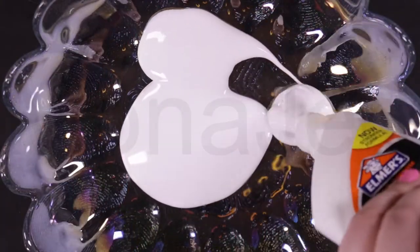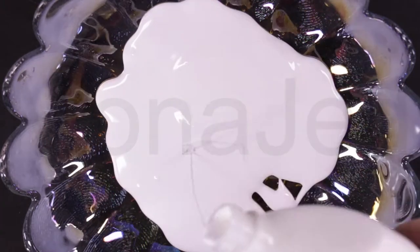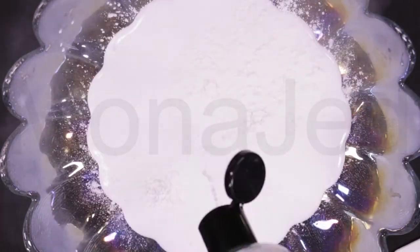Pour in a generous amount of glue. Add in the dry shampoo — ooh, that rhymed!